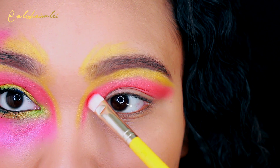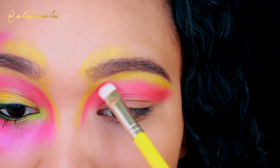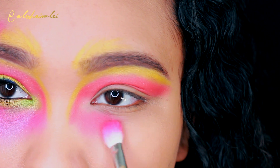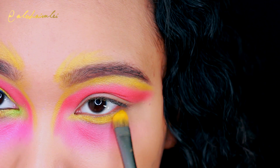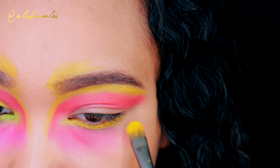Then I'm going to take a more defined brush and kind of intensify that orange color and follow that yellow line. I did experiment with a pink blush, but it wasn't as vibrant as I wanted it to be, so I switched to a pink shadow. But I am going to use this blush to kind of map out and gradient my under eye area.